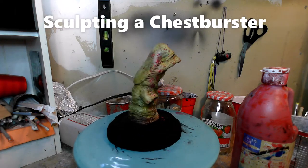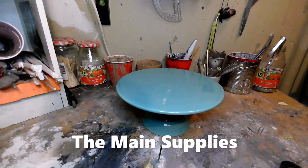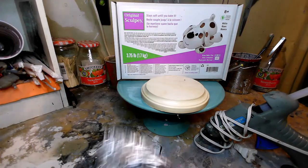I'm Mark and today we're going to sculpt a chestburster from Aliens — or a dick monster. I'm going to start off with some clay, a hot glue gun, a little wooden base, and a shit ton of tin foil.